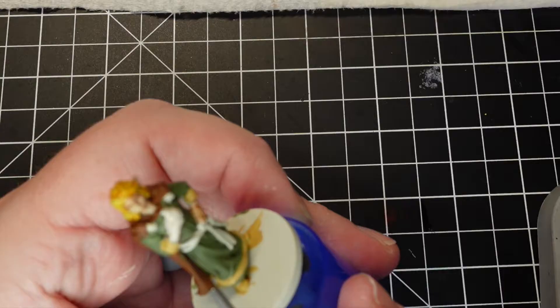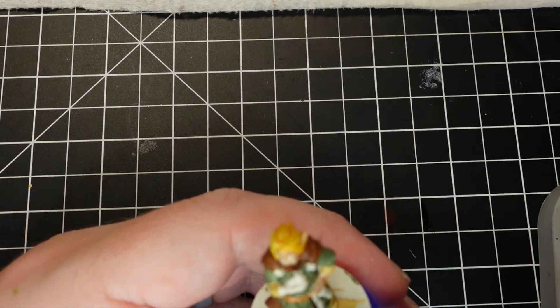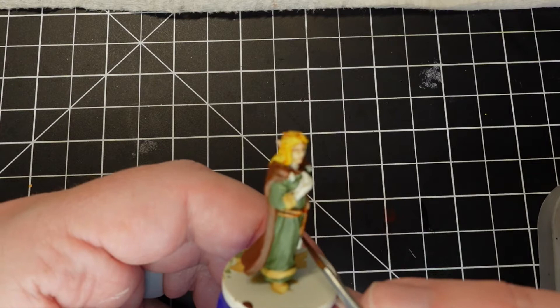I grabbed the Citadel Contrast Color Gargrunta Fur, which we've used on every model. Again, it's a nice leathery, ropey, kind of ambiguous color that's got a reddish tint to it. It adds some visual variety to the browns, and we've done that on every model just to tie them all together when they're on the board.